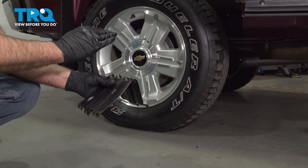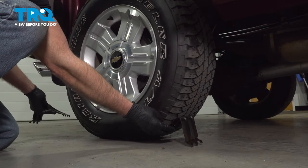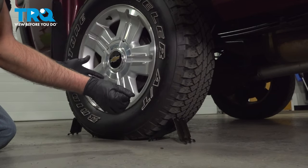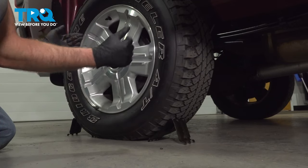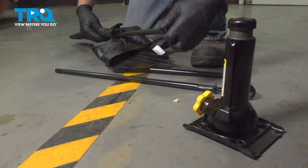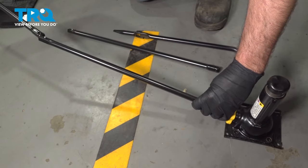You want to make sure the vehicle is on as level ground as possible. You want to use these wheel chucks on the complete opposite corner of the tire that you're changing. So if you're changing the driver's side front tire, you're going to use this on the passenger side rear tire and vice versa. You can pull the tools out of the bag — we're going to need this, and these are the extensions.